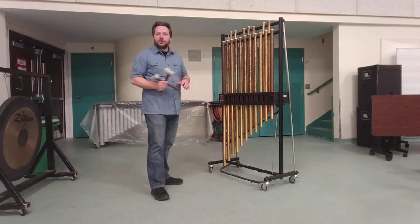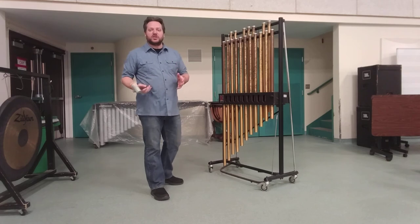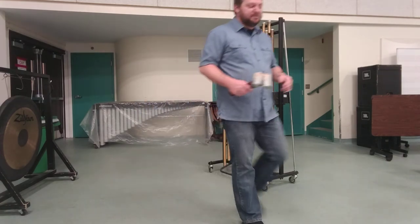And that's pretty much it for the chimes. You can see this instrument labeled as either chimes or tubular bells.